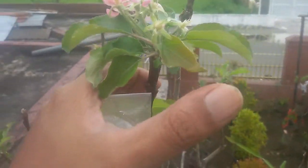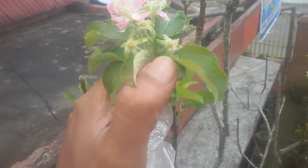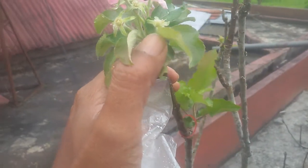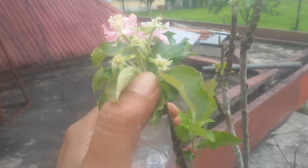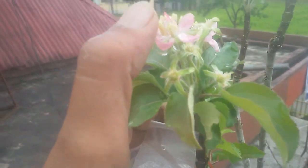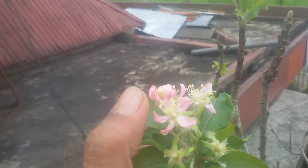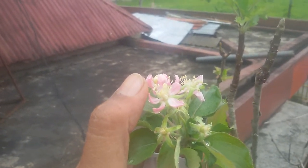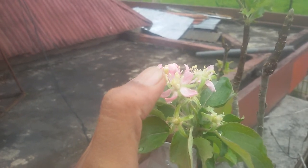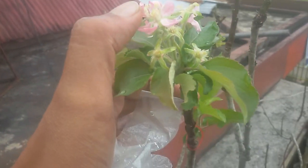I used pollen from another apple variety that I collected about a week or two weeks ago. So today I'm here to collect this pollen — I will collect it and use it to make the pollination.